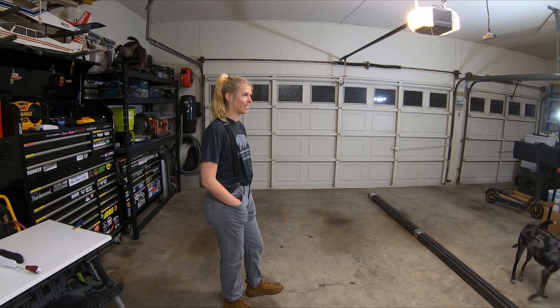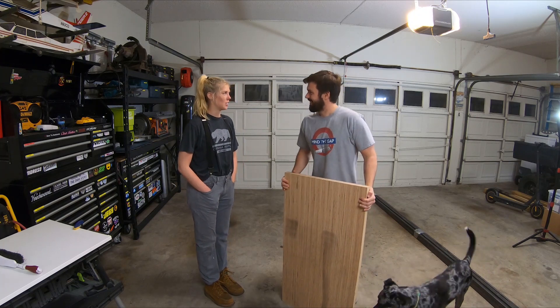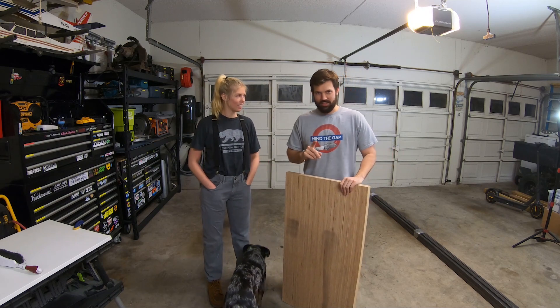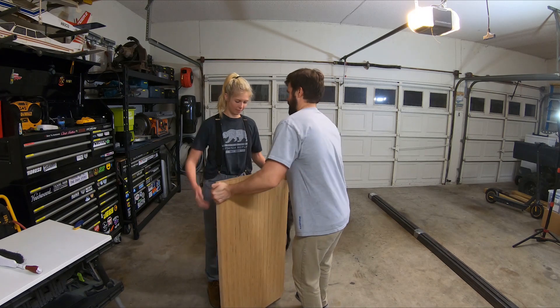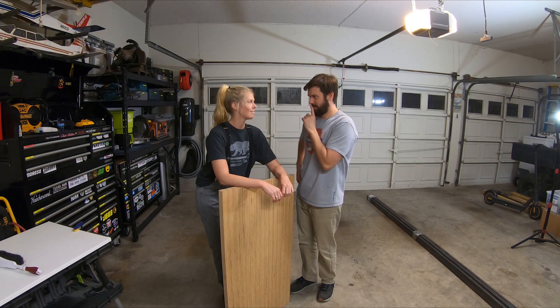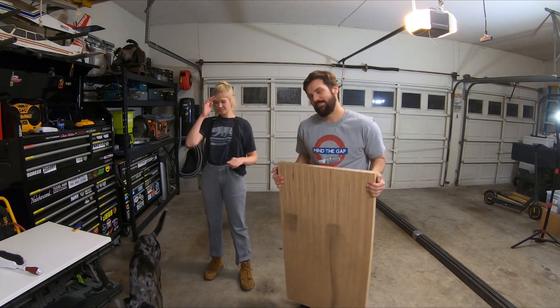We're doing some interior decorating. Is this the kitchen table or the coffee table? This is the coffee table — or this will be a coffee table. What we have is a big piece of wood and a big pile of steel. So we're going to make a wood and steel coffee table. But only one of us knows how to weld — it's me, obviously. So before we can build a coffee table, let's learn how to weld.